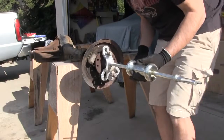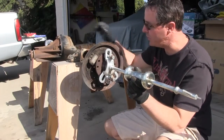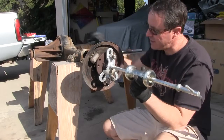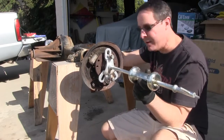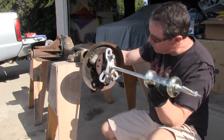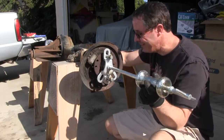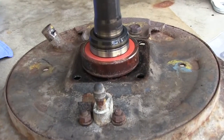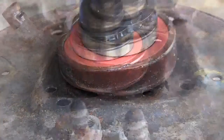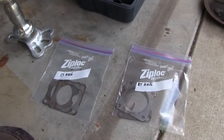I actually expected this side to give me more grief. This is the side the brake drum wouldn't come off, the side I ruined the screws on inside the hub. Everything's just rusted on this side. I'm very happy this came out easy. Got a lot of corrosion on this bearing.